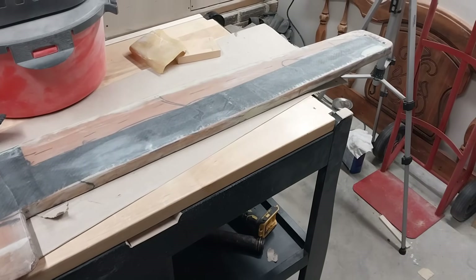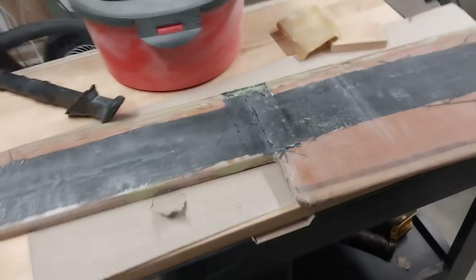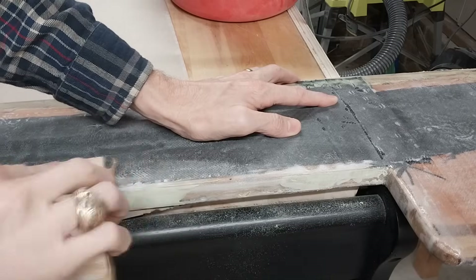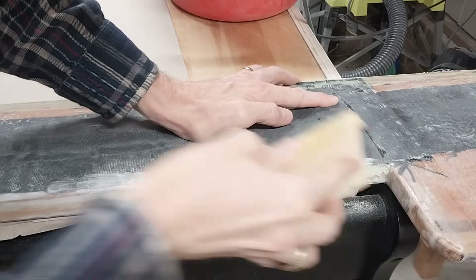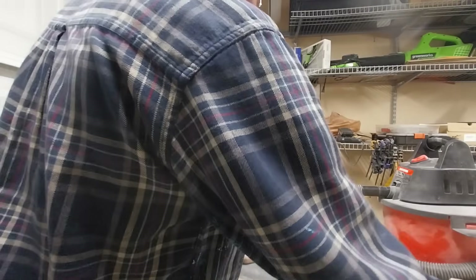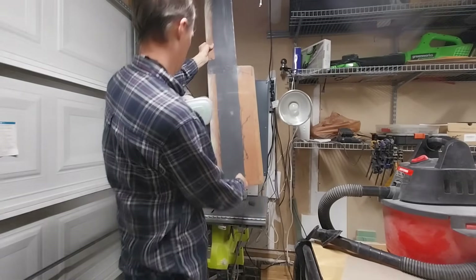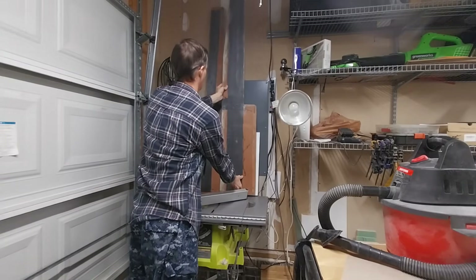Alright, there's my spare rudder Narsil all sanded up and ready for paint. And enter Lightbringer, the primary rudder. Beautiful, done. Now we can wipe them down and paint.